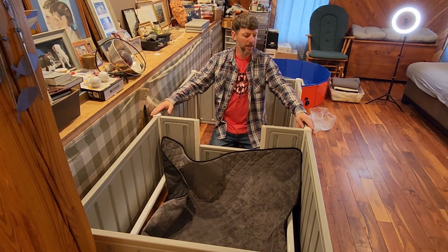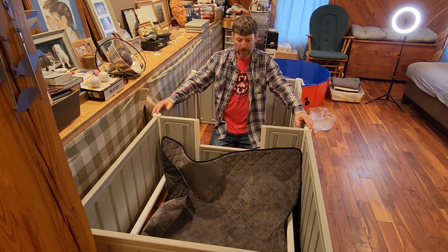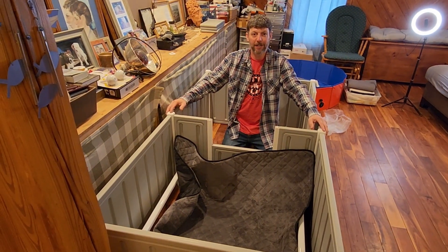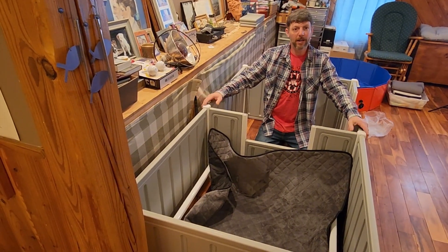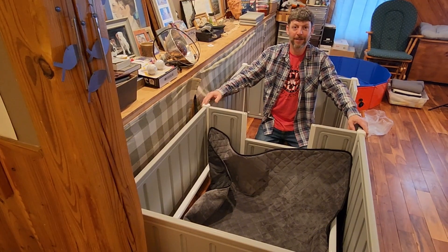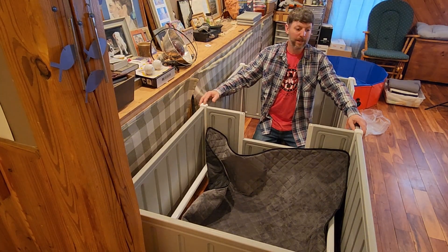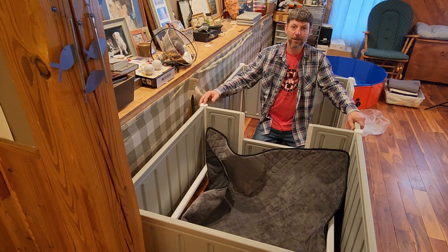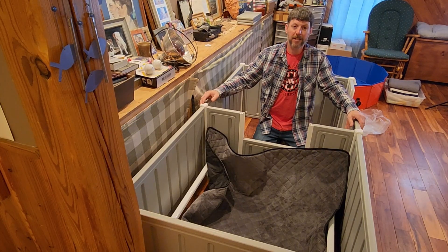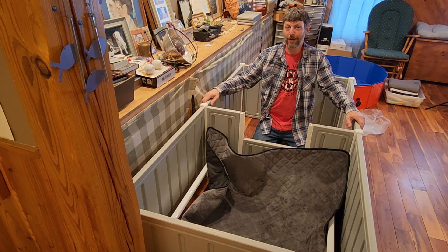That's the new whelping box — I hope it works really well for us. If you've used one let us know, or if you have something different let us know as well. Check out their website if you're looking for something like this. We're thankful for you for swinging by, and hopefully it was a helpful video. We love you, God loves you, and we'll see you on the next one — hopefully you'll stick around to watch the puppy birth!